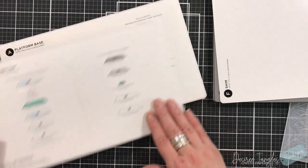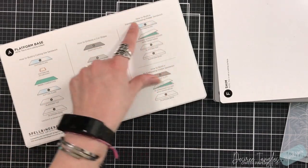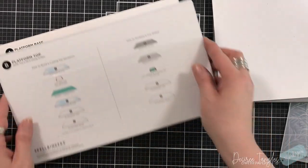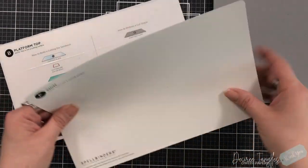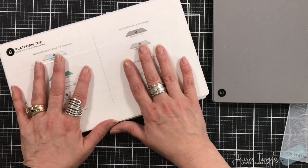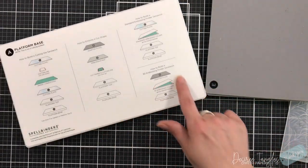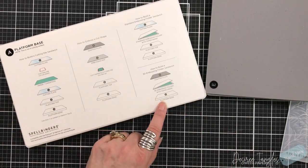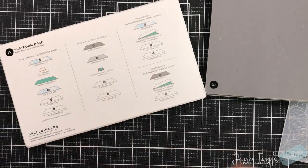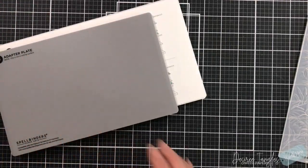They show many different sandwich options: how to emboss a die cut shape, a standard embossing folder sandwich, and a 3D embossing folder sandwich. The shim is great for intricate dies and I like to place it right underneath my platform. For today we're doing a 3D embossing folder, so I just need my platform base, the folder, and the adapter plate — no cutting pads needed. You can see my cutting pads are well loved.